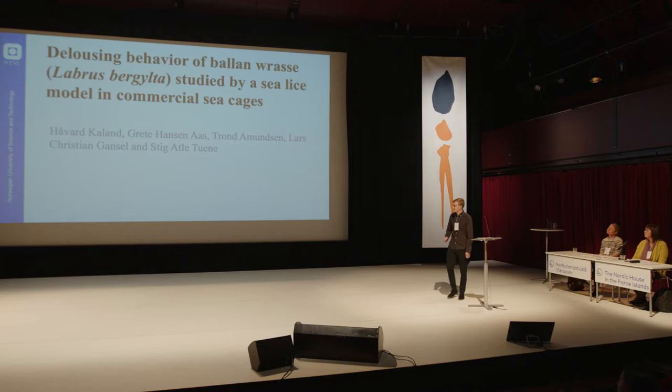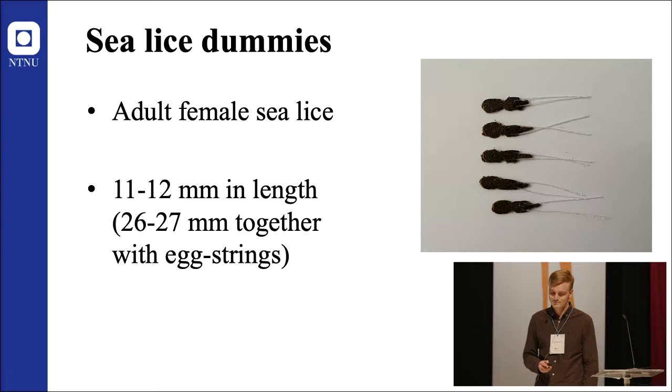Thank you for the introduction, and I can start immediately. In this project, we used dummies representing adult female sea lice.